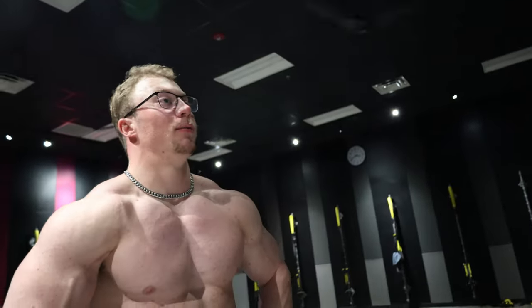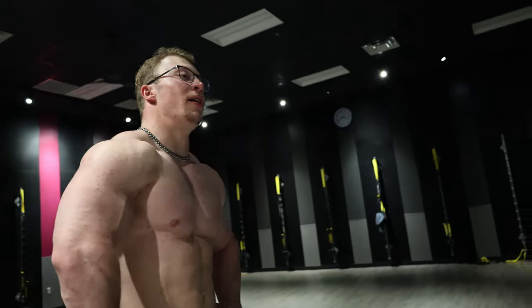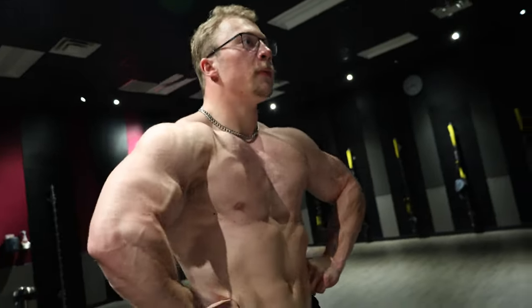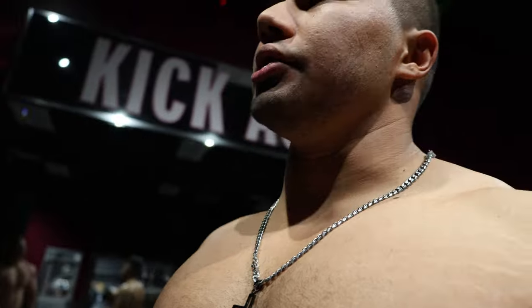Yeah, I usually do like 10, maybe 15 minutes warm-up depending — especially for legs. Since I'm trying to bring my legs up, I really do take like 10 to 15 minutes just to warm it up: five minutes cardio, 10 minutes dynamic stretching, then warm up the knee with hamstring curls, and then finally get into the workout. I know it might be excessive, but for legs or any body part you really want to bring up, the warm-up almost helps.